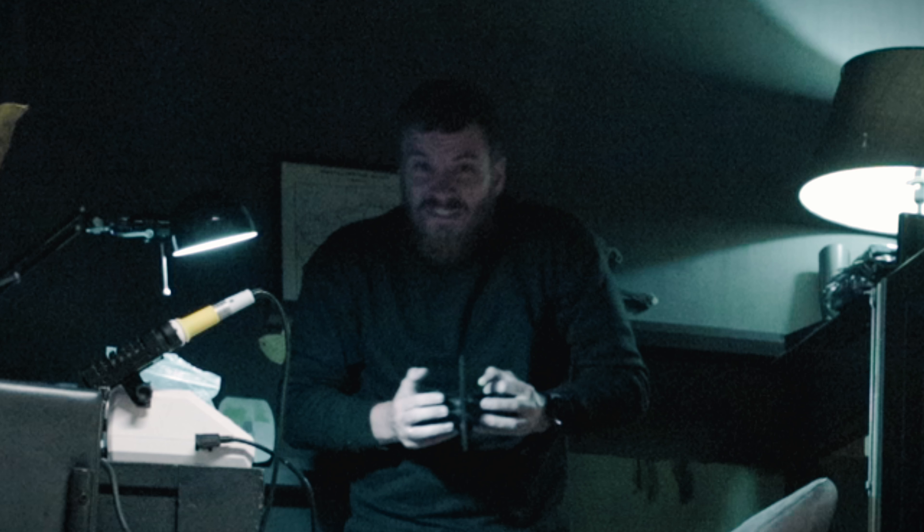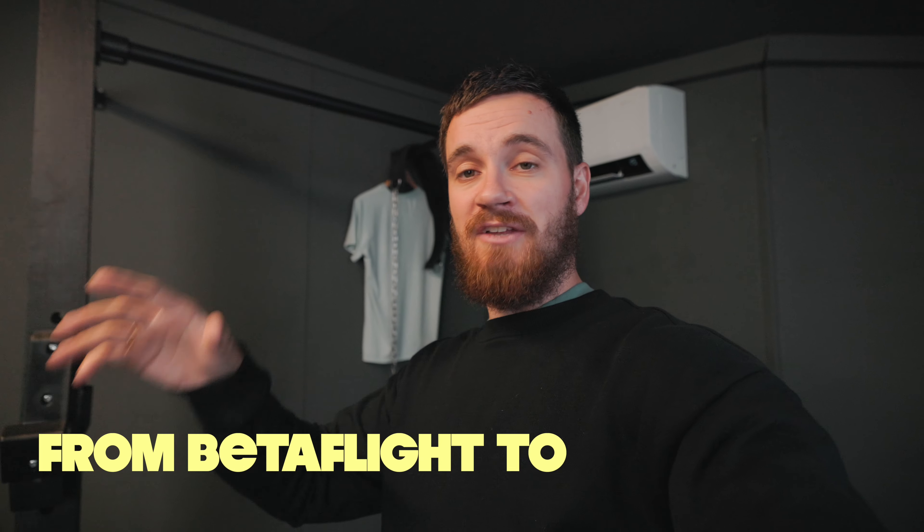What is up guys, my name is Raimi and welcome to a brand new vlog. If you saw my previous video, you know that I'm converting my drone from Betaflight to KISS, but unfortunately I had to wait a little bit longer for the right FC mounts.